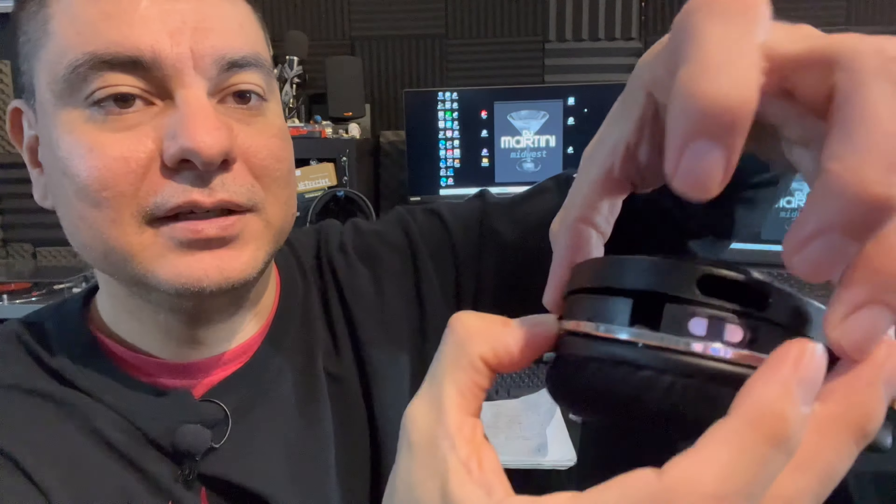There's a small gap on the side where you can get a fingernail in to pull the inset off, and that's where your batteries are. It comes with Philips triple-A rechargeable 1.2-volt, 900 milliamp batteries, which are rechargeable in the base.